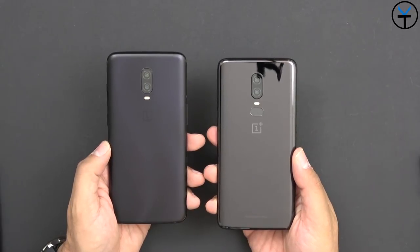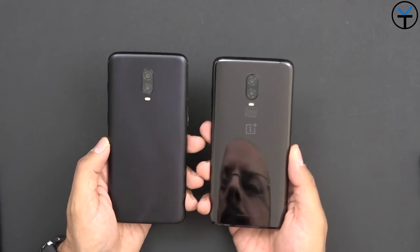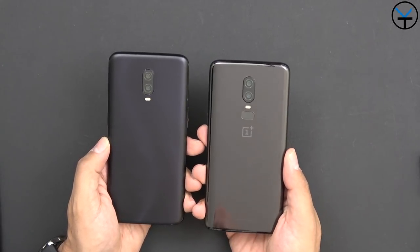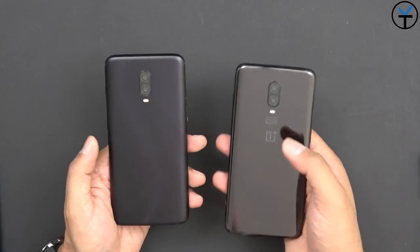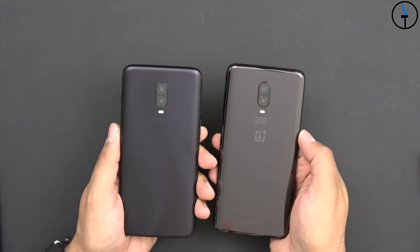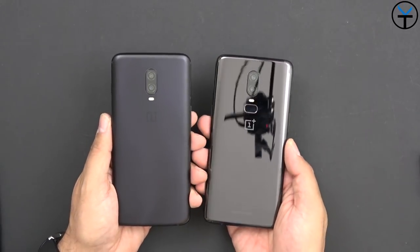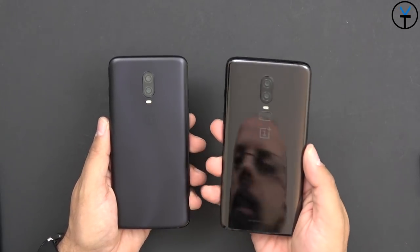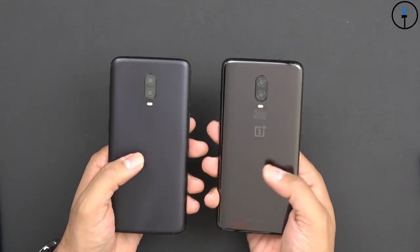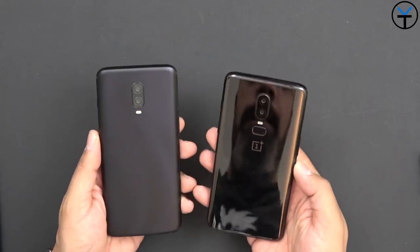Now let's talk differences between the two. Overall as far as size, we have a 6.4-inch display compared to 6.28-inches. The rear sensors are 16 and 20 megapixels - exactly the same ones. There's no fingerprint sensor in the back anymore - it's been moved to the front of the display. The dual-tone LED flash and OnePlus logo are still in the back. The two initial colors are midnight black and mirror black - this is mirror black and this is midnight black. Both are glass with just a different finish.